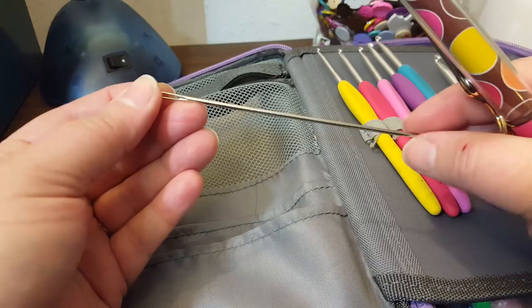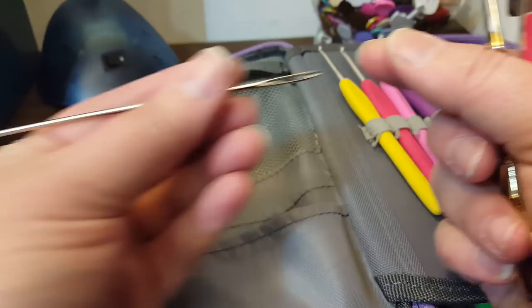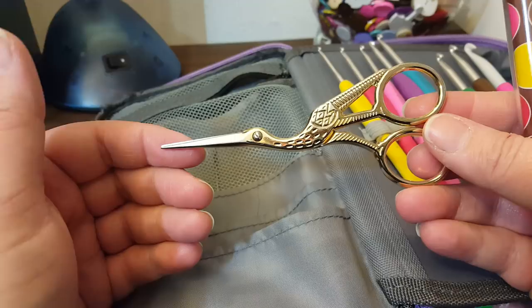Somebody had once recommended to me at Hobby Lobby, when I was weaving in my ends, to get a really long needle like that, because then you just weave it in and out of what you crocheted and pull it through. I'm going to be honest, I used it once and didn't like it. And then I have these really beautiful bird-winged scissors.